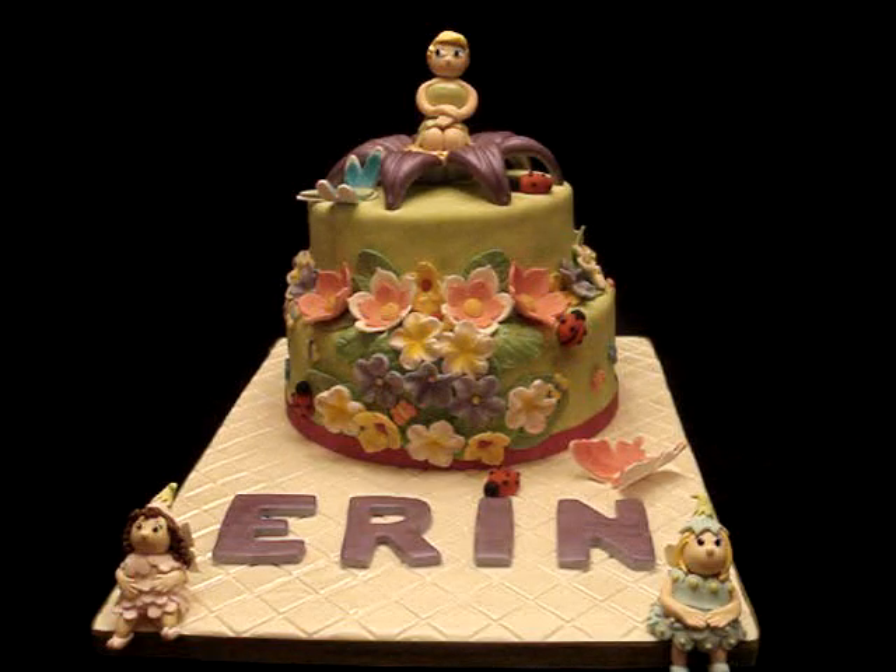Hello guys, this is Mayan and this is the latest cake that I've made. It is kind of a fairytale garden, a wild garden inspired cake and it's for the first birthday of Erin, who is also one of our goddaughters and this is our gift for her.